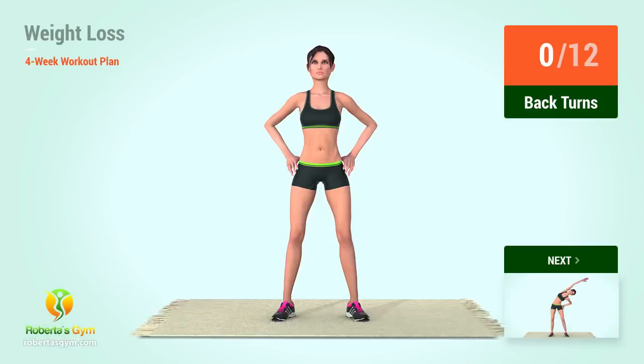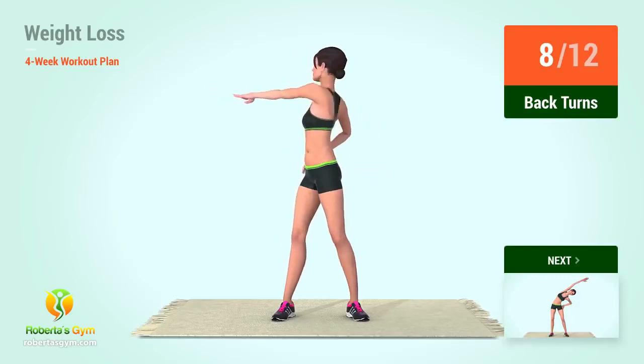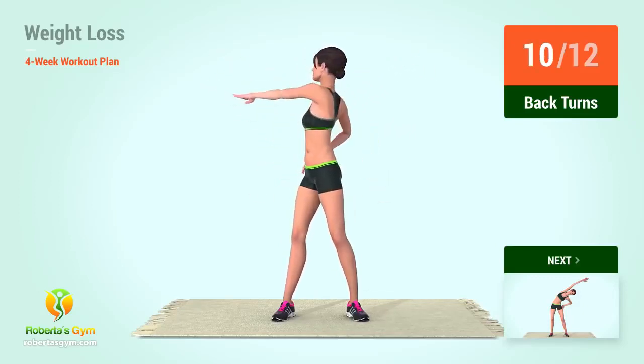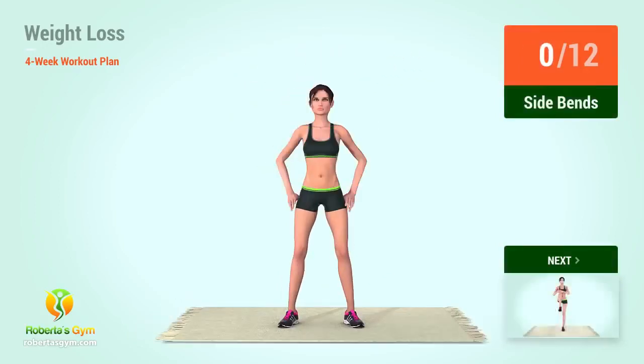In 5, 4, 3, 2, 1, go! 1, 2, 3, 4, 5, 6, 7, 8, 9, 10, 11, 12.